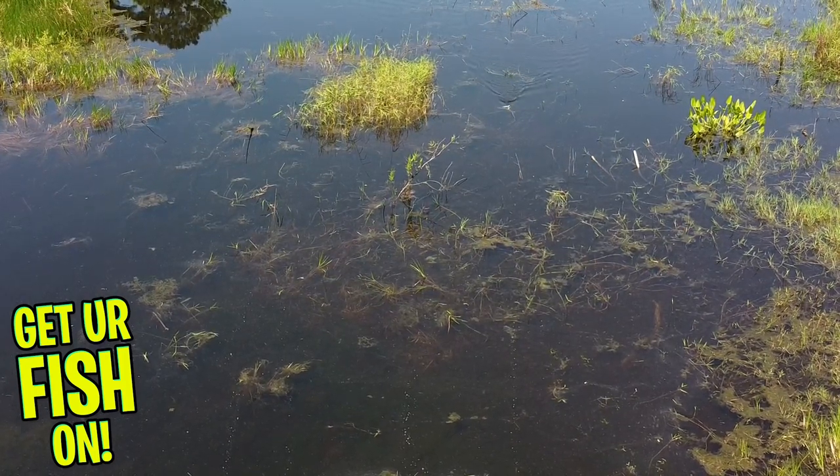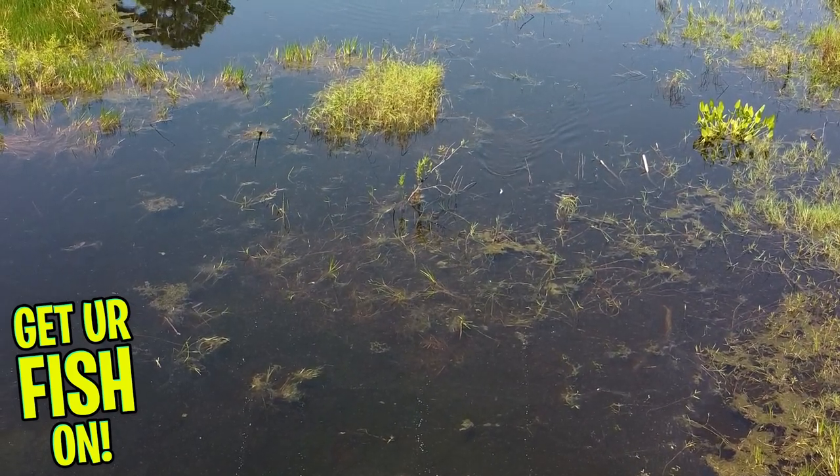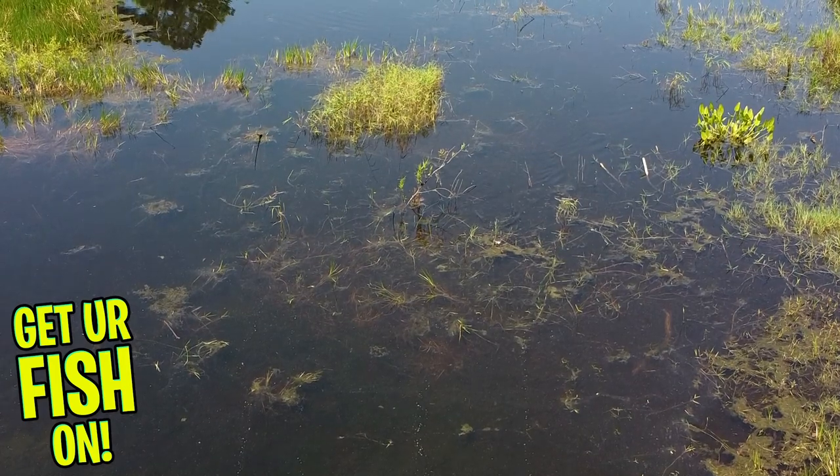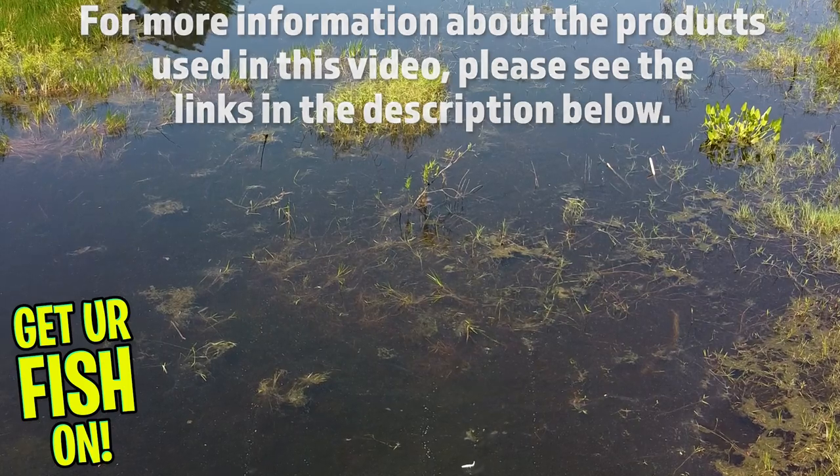The Bounty Fish is six inches in length and you get four pieces per pack. It comes in six colors and the retail price is $9.99 per pack. For more information about this product or the products used in this video, please see the links in the description below. Thanks for hitting that like and subscribe button.